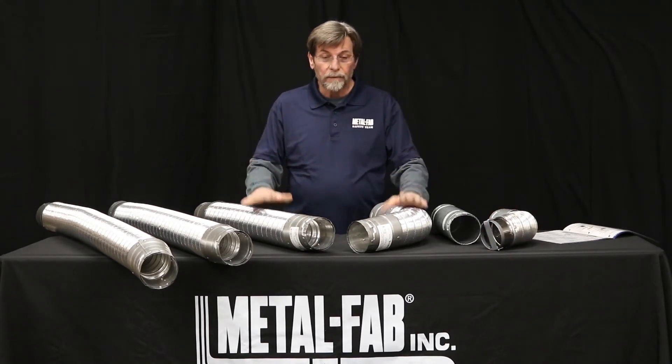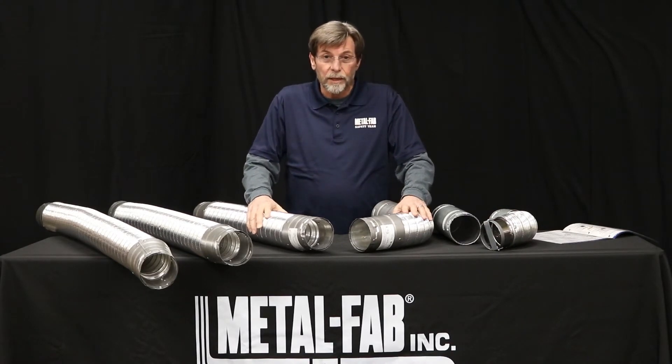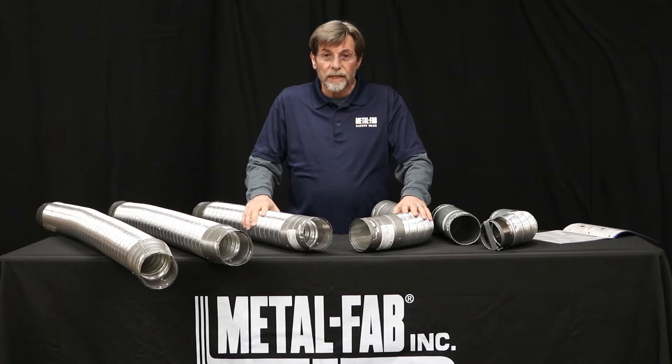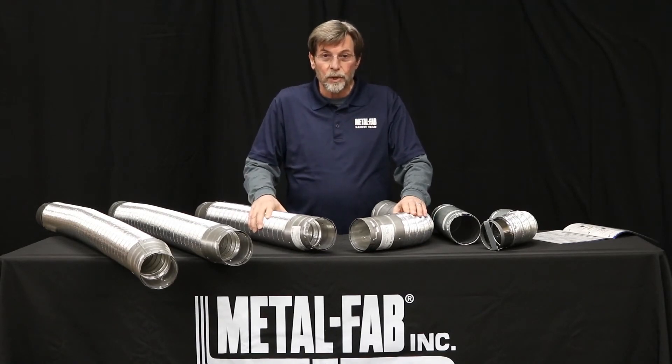So if you're looking for ways to have a quicker, easier Bee Vent installation, you might consider our Bee Flex products. If you have any questions, give us a call on our toll free number — happy to talk with you about that. Catch up with you next time on the Metal Fab YouTube channel.